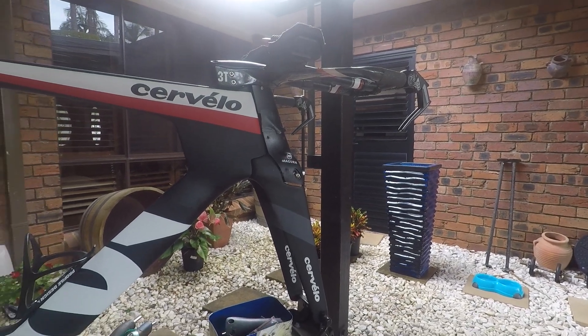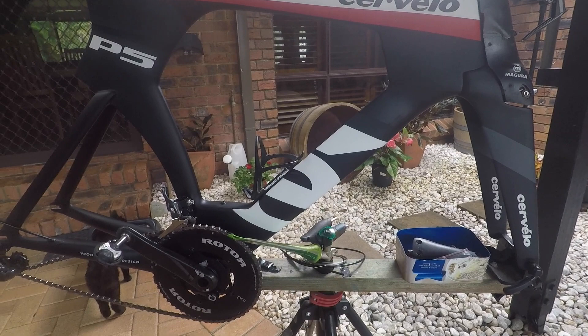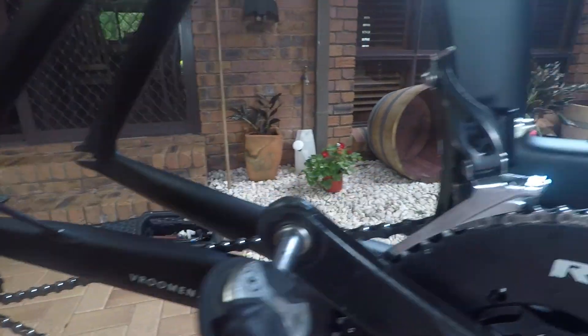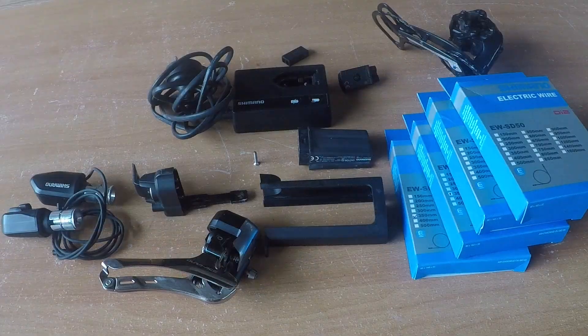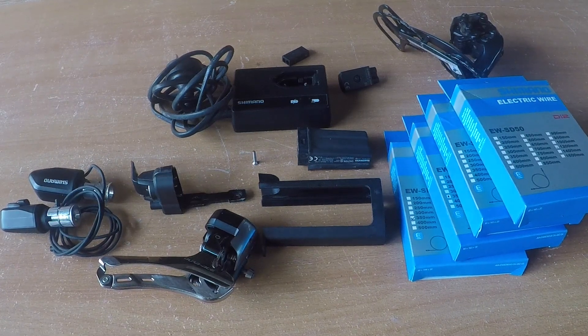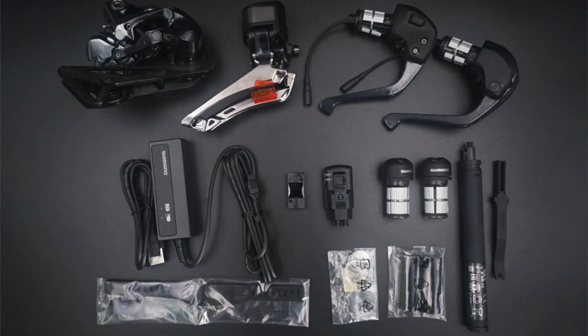Today I'll be showing you how to do a Di2 upgrade from either mechanical or on a new build. I'll be doing it with 9070 Dura-Ace Shimano Di2 on my Cervelo P5. I'll link in the description all the product codes for what you need. I've opted for the 9070 Dura-Ace, however the new 8050 or 9150 Di2 is compatible with all this as well.